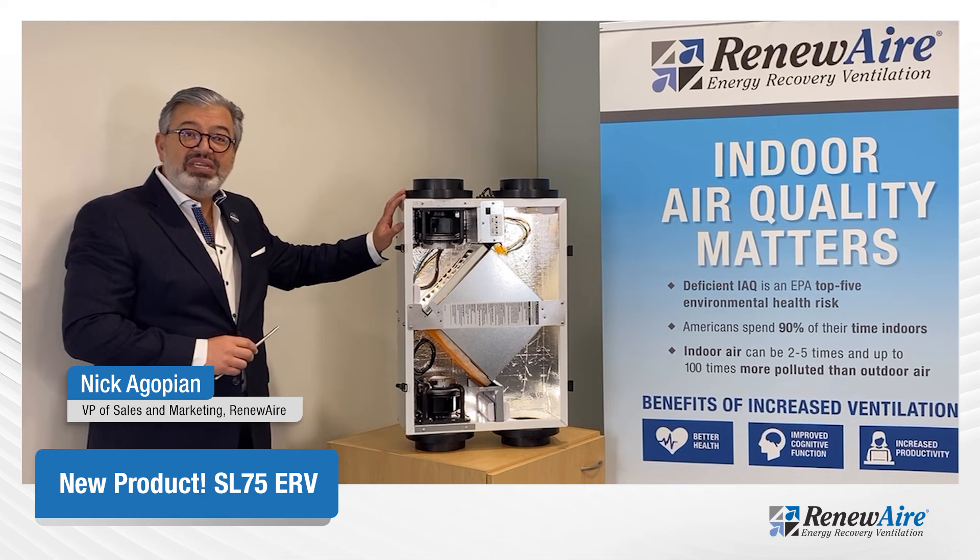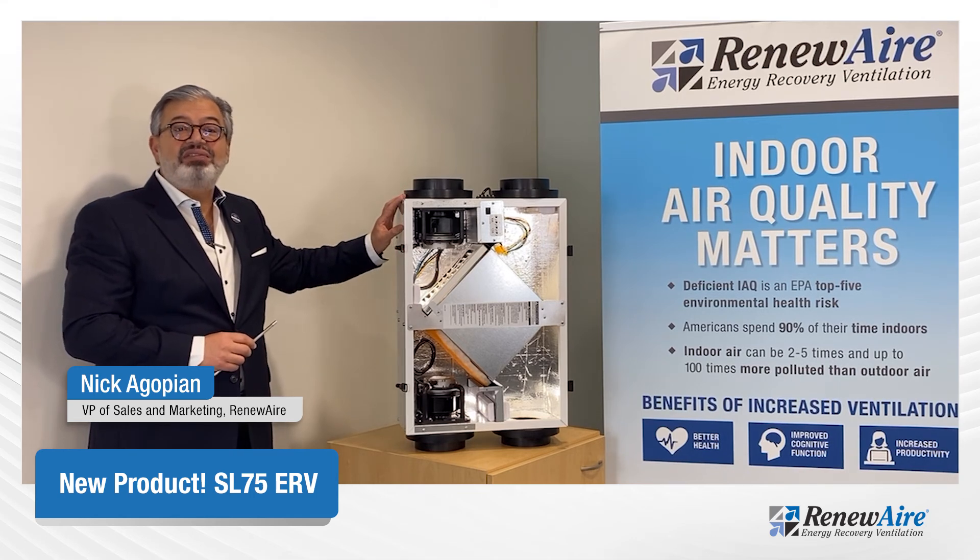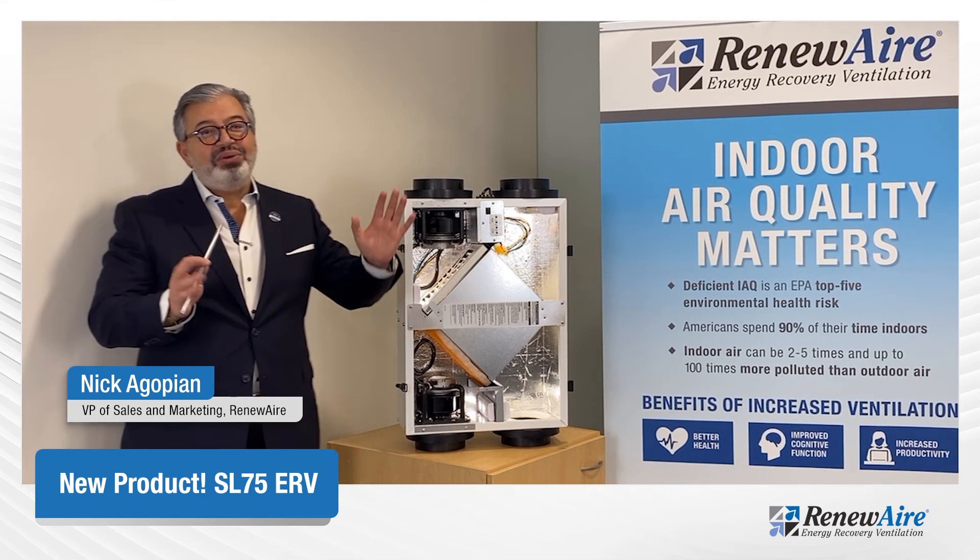To learn more, please visit us at renewair.com/SL75ERV. Thank you and have a wonderful day.